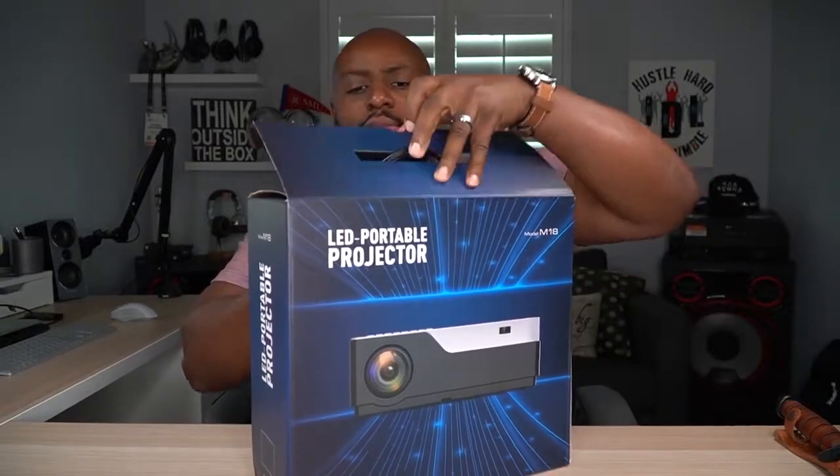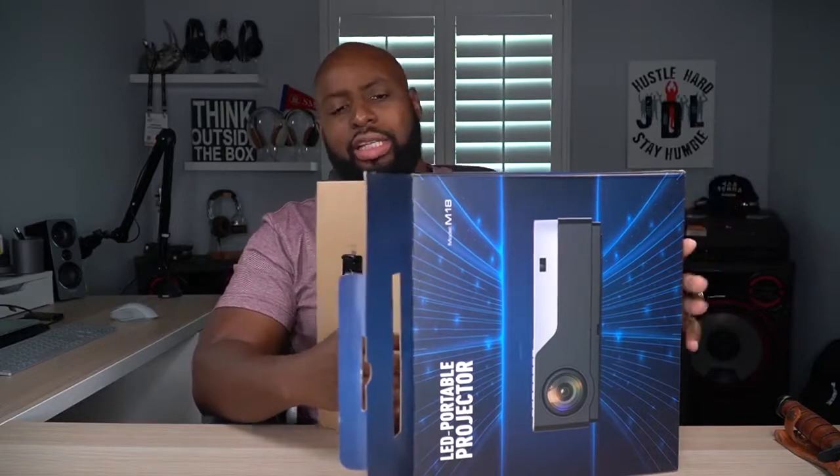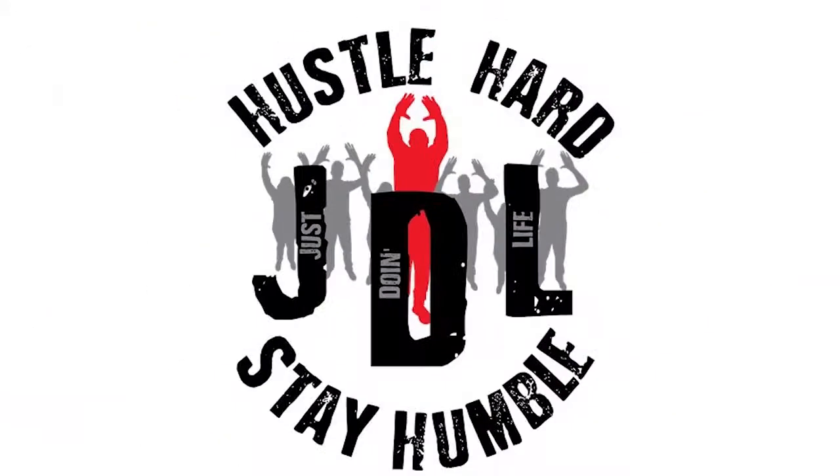I just double-checked the price on this thing and it is now $179 on Amazon, down from like two or three hundred. That's a good deal, man. Let's do it.